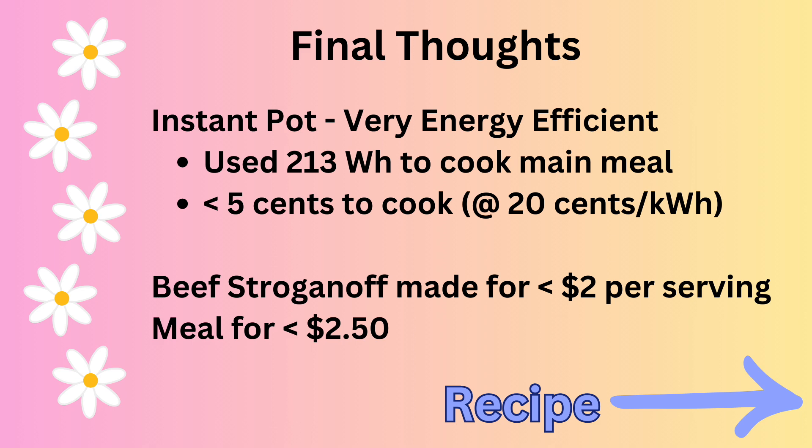That's really impressive. For cooking the beef stroganoff itself, including the energy cost, it was less than two dollars per serving. When including the broccoli, it's less than two dollars and fifty cents per serving.